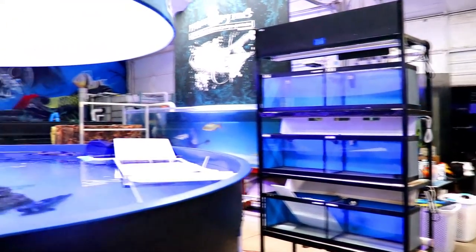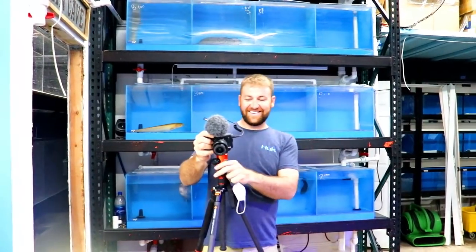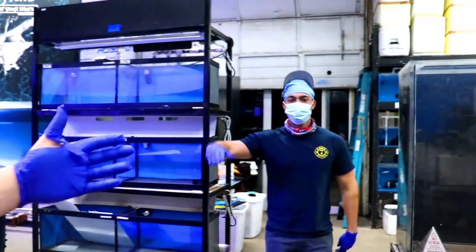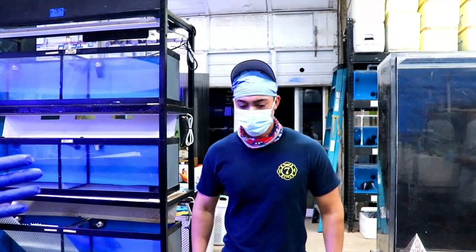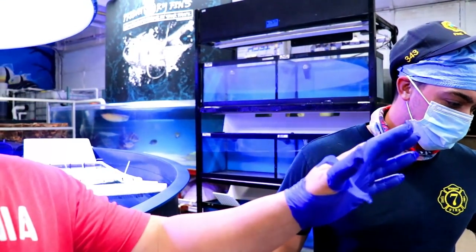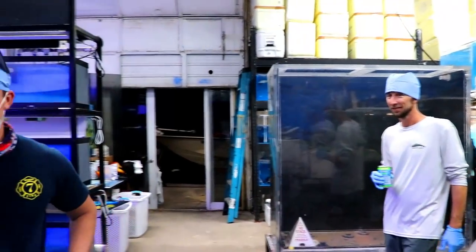We have Nurse Linguini. We have Bigfoot over here behind the camera. Say hi, bro. And we have Dr. Lanny over here. He's actually a fireman paramedic, and he's going to be the fish doctor today. But we got the tools ready, Lanny.